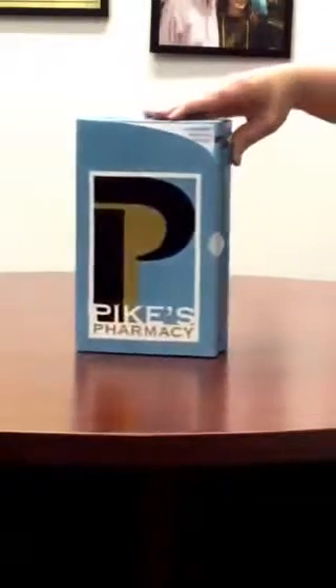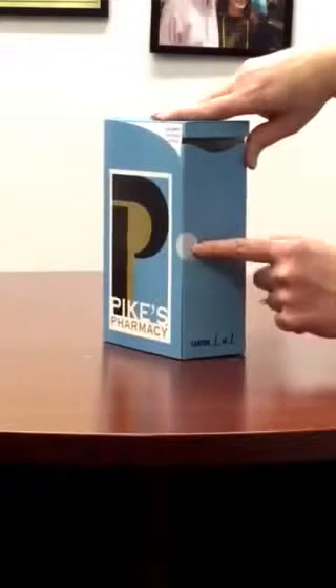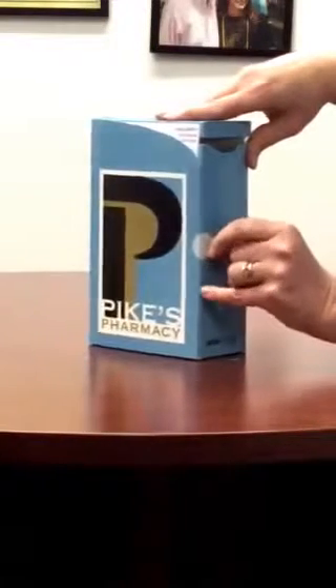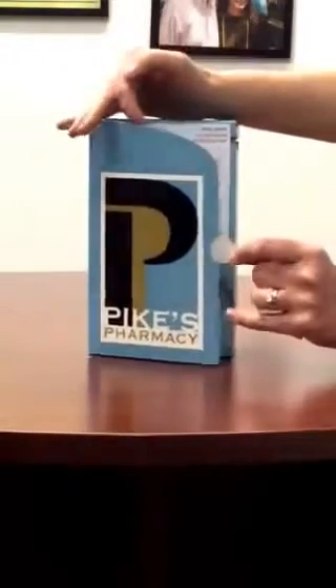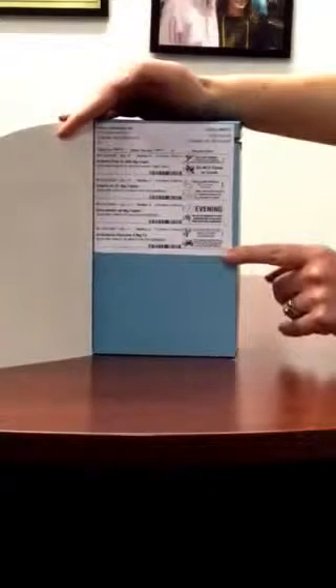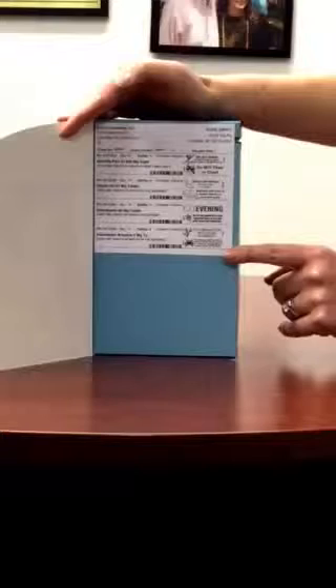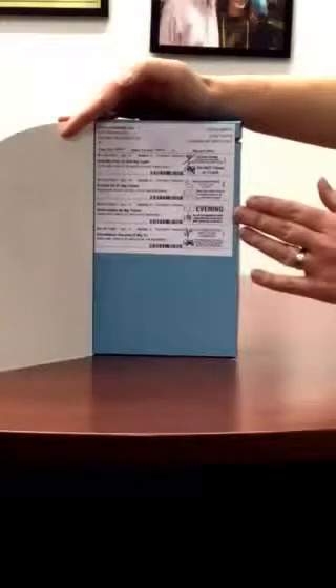Next, you'll notice there's a seal. This seal holds down the flap to hide your personal health information. Once you open the flap, you'll notice this label page. This contains a list of all the medicines that are contained in the pack, and any warnings that need to be observed about those medications.